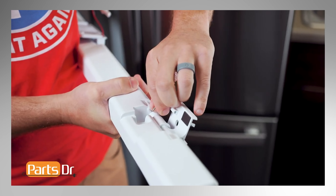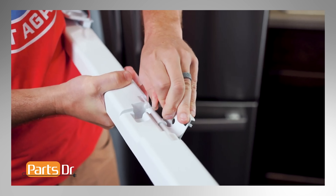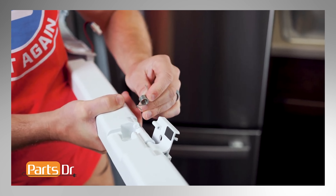Next, remove the spring by firmly grasping on the end that is inserted into the mullion, pushing it out of the hole until it's released, followed by the other end.